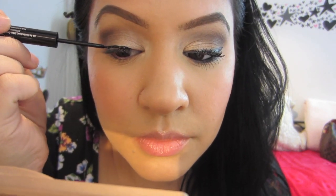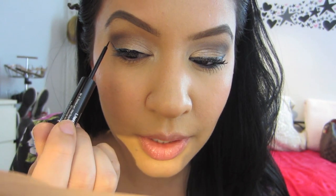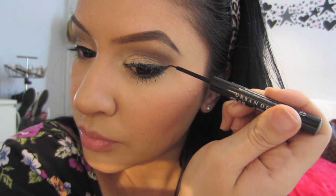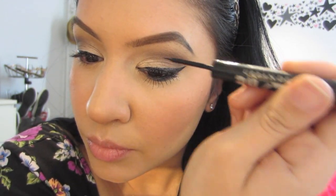Now I'm just going to line my eyes. I am using Urban Decay 24-7 Liquid Liner. I got this by accident, but I actually kind of like it — it's pretty decent. It has a weird brush which I'm not used to, but I got a good line with it. I'm creating a pretty small wing compared to what I usually do.